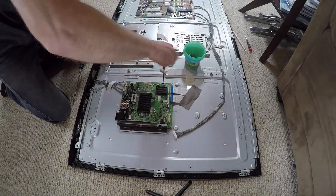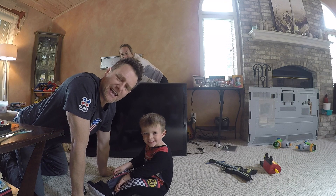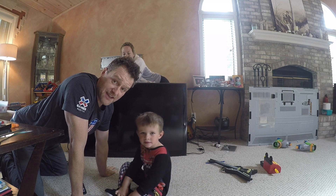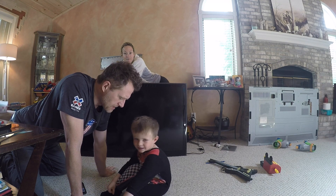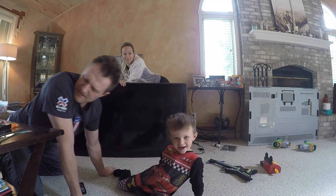Happy Father's Day. Hey, we got the motherboard back in and we're gonna turn this baby on, right Ollie? What do you think is gonna happen? Is it gonna turn on? Are you gonna be able to watch cartoons? Sweet. All right, let's try it. Here Ollie, you can have the honors.